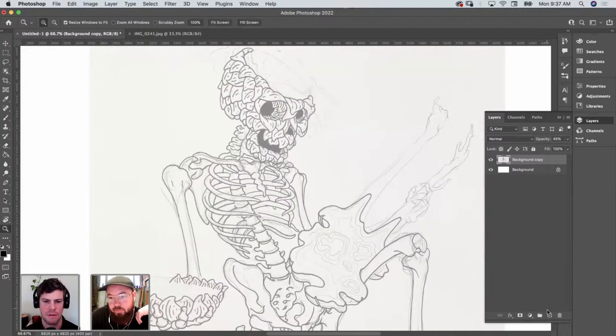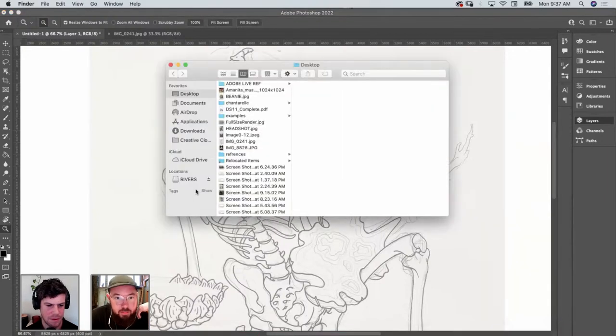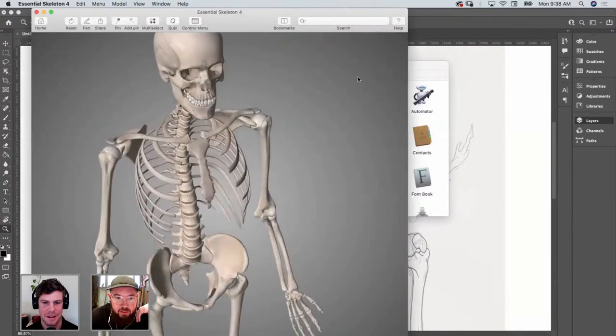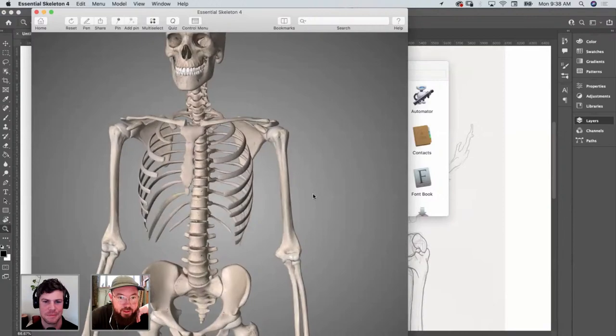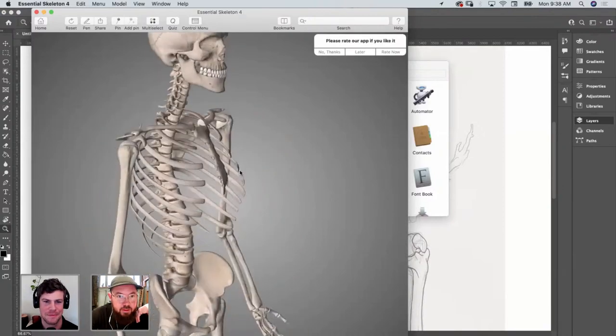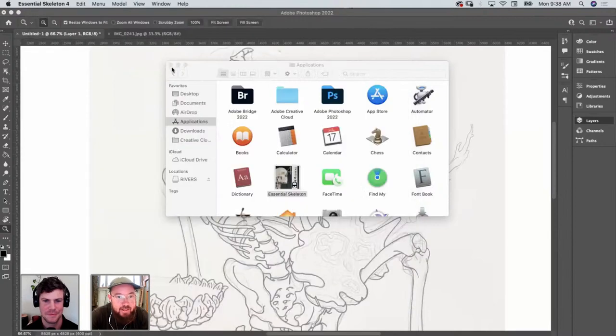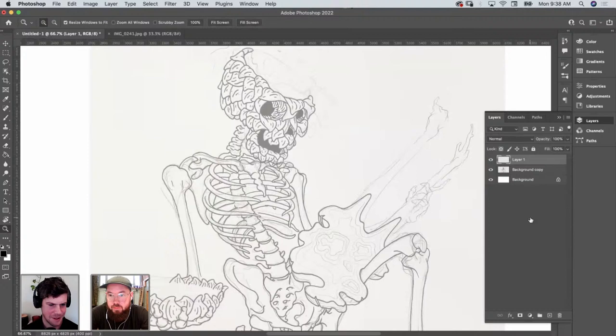Do you kind of start out with the base skeleton and then wrap details over that? Let me show you something pretty cool. This is one of the most helpful tools for drawing skeletons — cause I draw a lot of skeletons and this guy is freaking awesome. Can you tell us where you got this? It's called Essential Skeleton. I just looked it up. I'm assuming it's for doctors to look at bones or something.